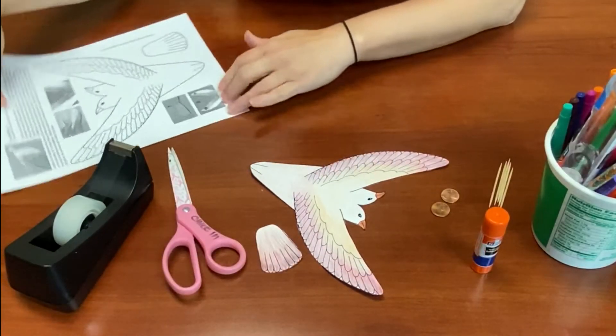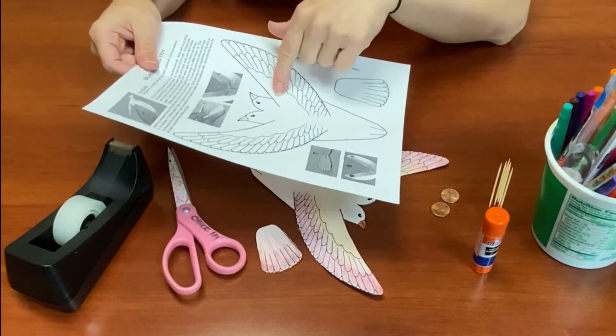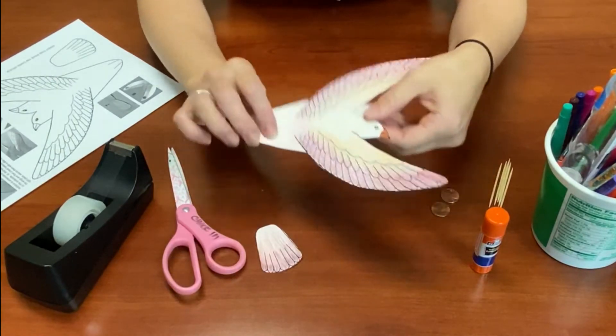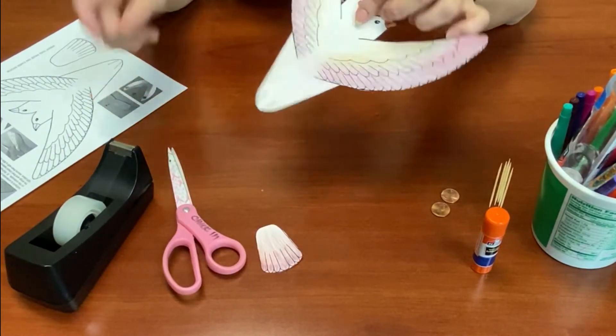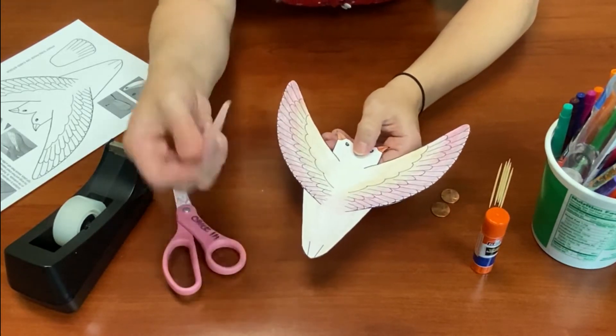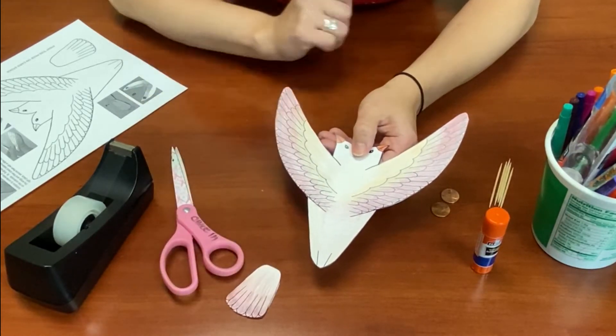The first thing you're going to want to do is cut out your bird from the template. Keep those instructions because you're going to want those later. You can color your bird before you cut it out or afterwards, but make sure you include that tailpiece too from the template.